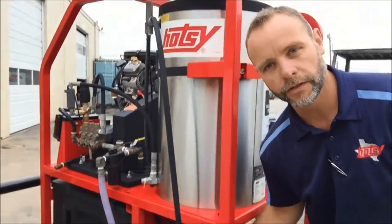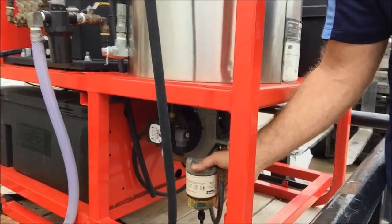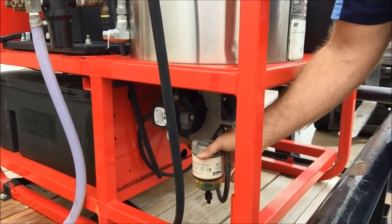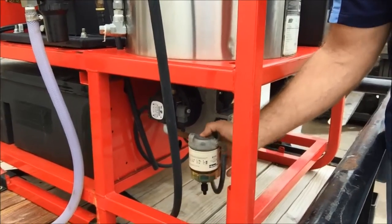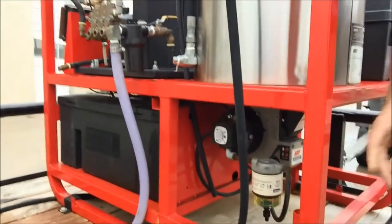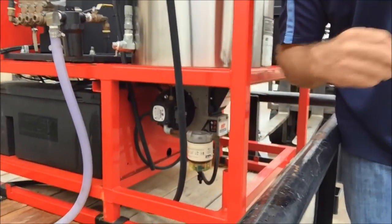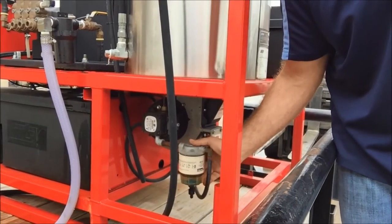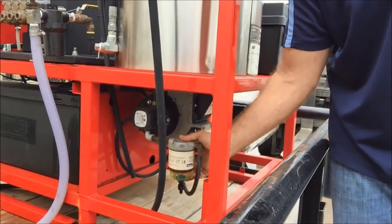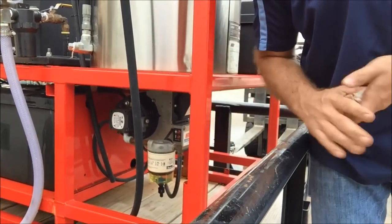You have a fuel filter here for your burner. I wouldn't replace this unless you're having problems. If you are having problems with your burner and you have fuel in the tank, a good sign is it'll light for a minute when you pull the trigger and then all of a sudden go out. That's a telltale sign your fuel filter is clogged. But just don't replace it until you actually have issues.